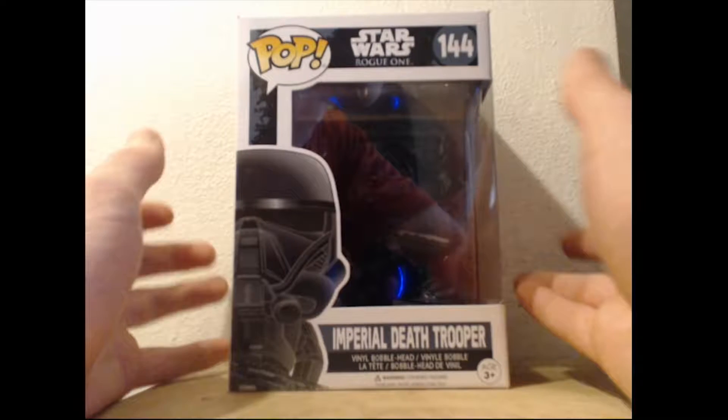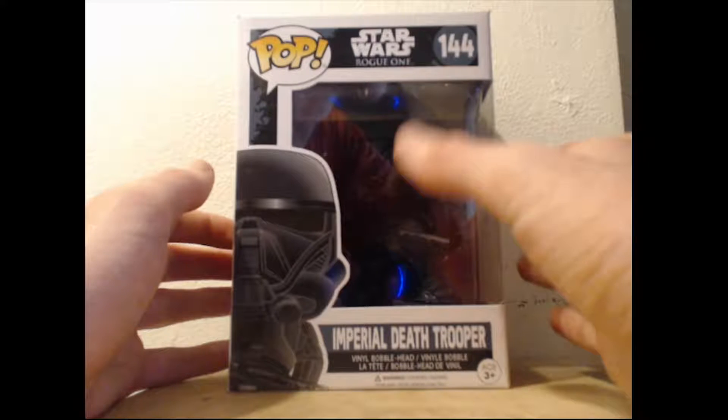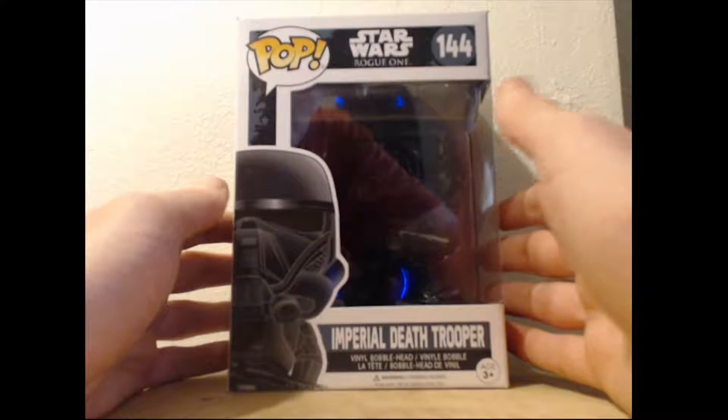What's up guys, CausewayGiant here and today I'm going to be reviewing the Funko Pop vinyl of the Imperial Death Trooper from Rogue One: A Star Wars Story. Just like the Scar Stormtrooper that I reviewed previously, this one is actually a gift as well, but I'm reviewing it anyway.